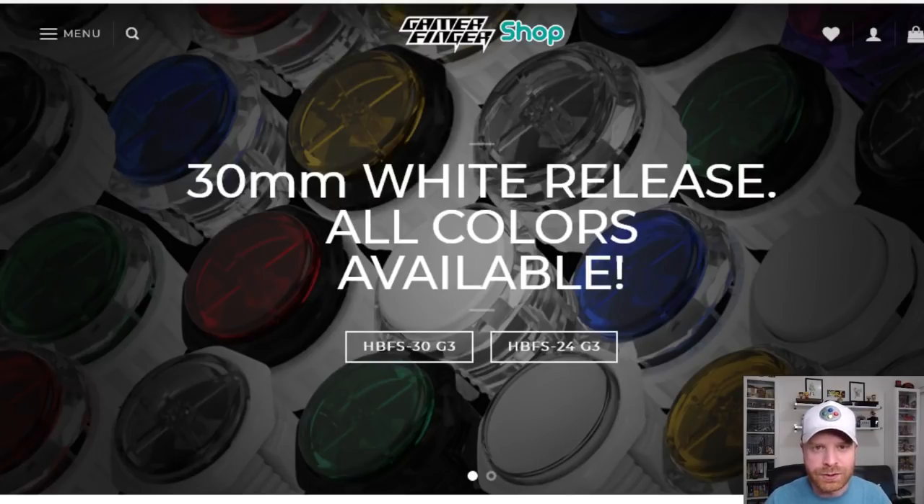Hey everyone, Mr. Segeno here. In today's video I'm going to take a look at Gamer Finger buttons, the HBFS30 and the HBFS24. I'm going to compare them to the Sanwa OBSF buttons as well as the Hori Hayabusa buttons. Let's get started.